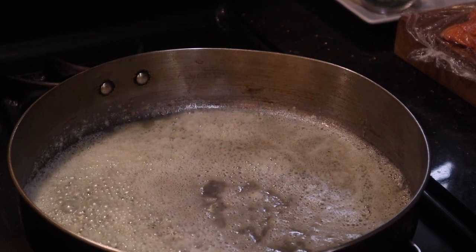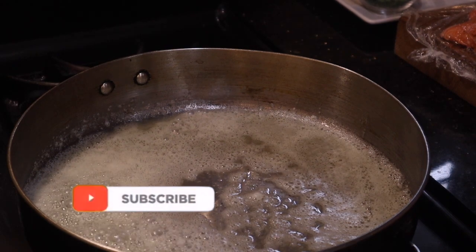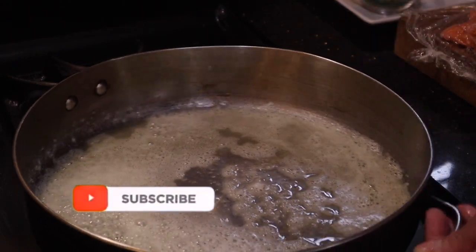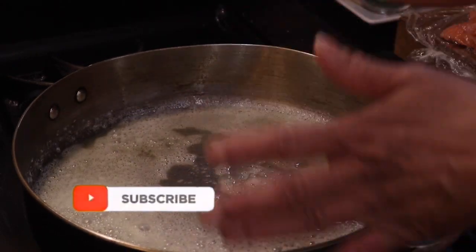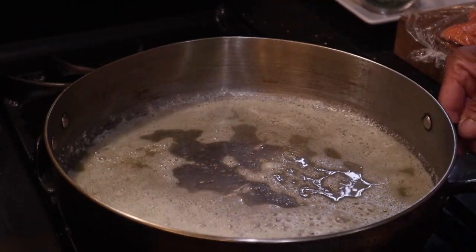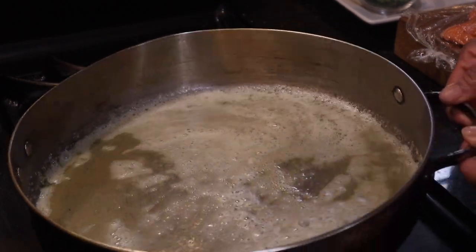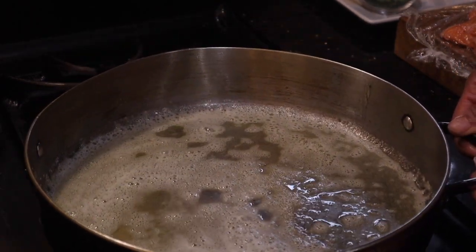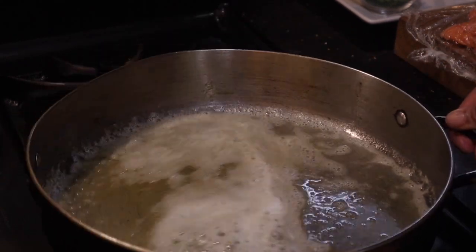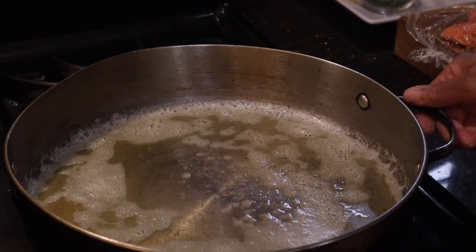My butter is in the pot and I'm waiting for it to heat up in my favorite fish pot. It's nice, durable, and strong, but I'm missing one of its handles — I have to find myself a good one. Any recommendations? The oil is ready, starting to get brown, and we're going to put our fish in.